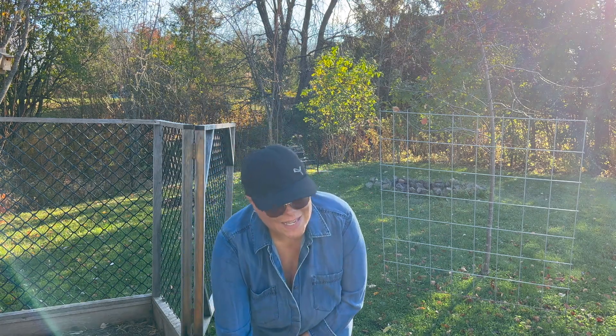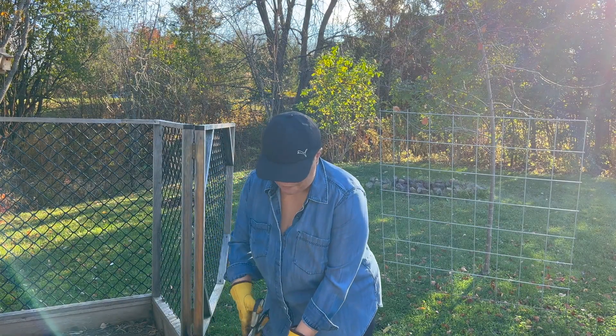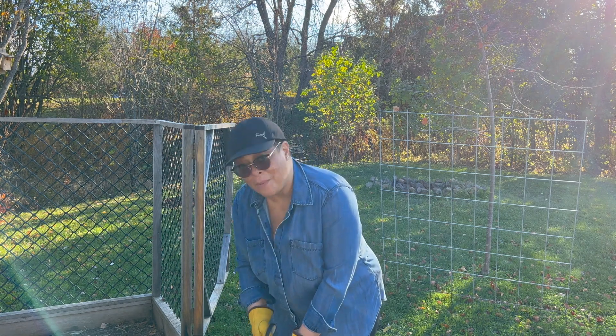Hi guys, we're outside here. It is absolutely gorgeous here. Zone 5, Ontario. We're actually in Pakenham, Ontario.